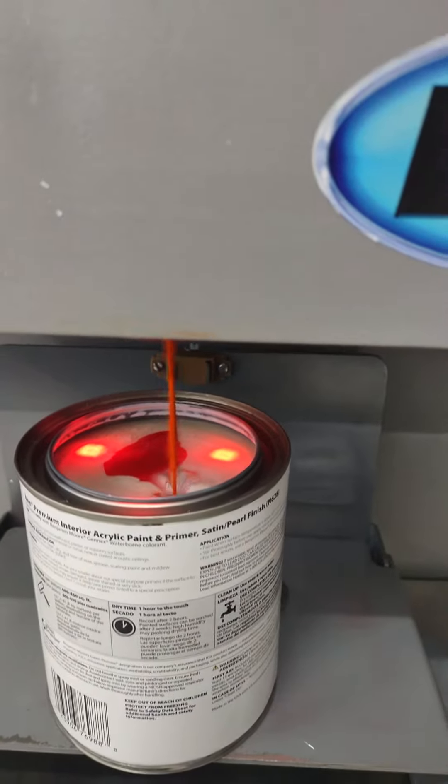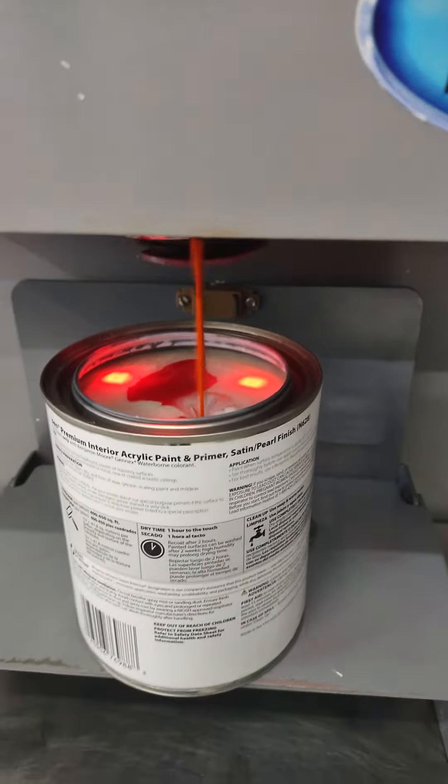I'm going to go ahead and print another one, because you have to print one before you can scan it. The UPC — I got it on gallon, but it's only a quart, so that's why it did that. And the system knows that. Wow, it's a smart computer.